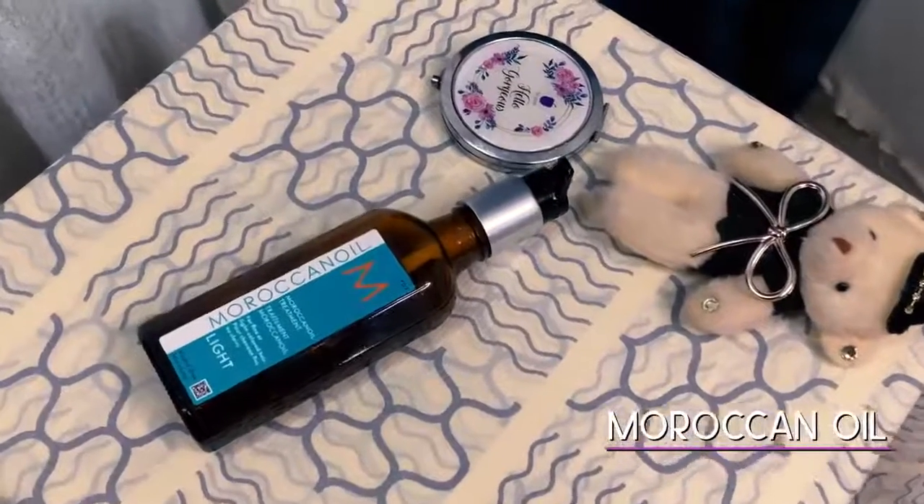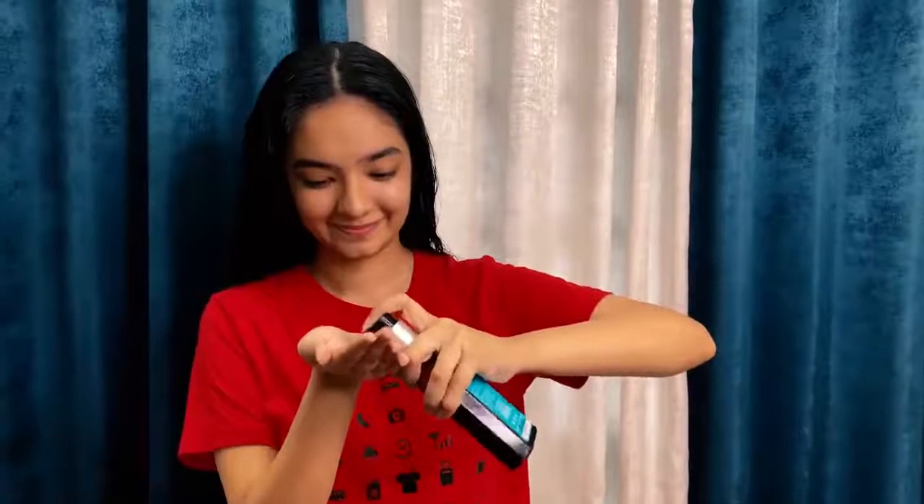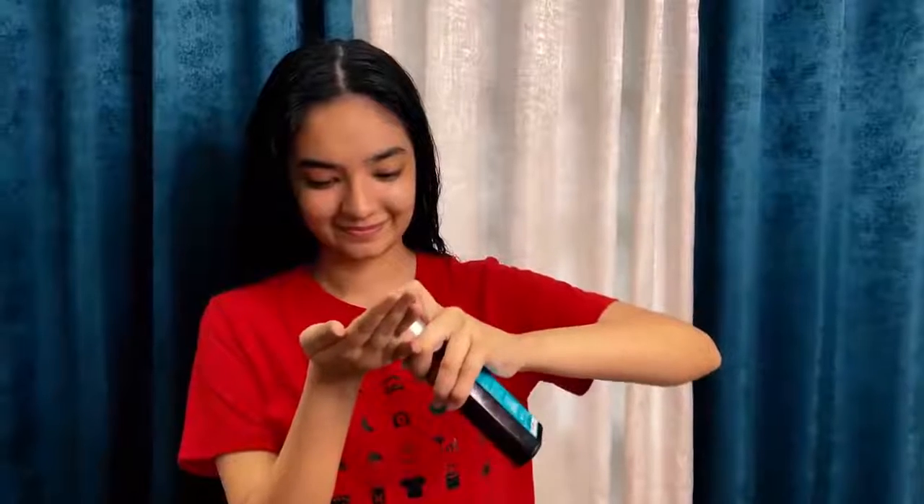Then wash your hair really nicely with a good shampoo and you'll see the results. After my hair wash, I use this oil called Moroccan oil — it's actually like a serum, it will not make your hair oily. All you have to do is take two to three drops and apply to your hair, and it will give you really good shine and also help detangle your hair.